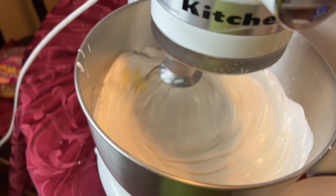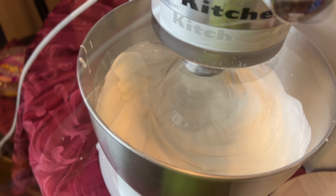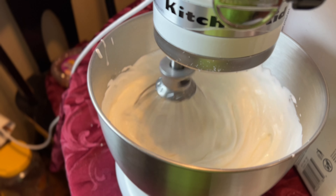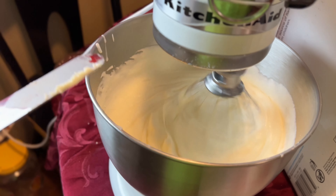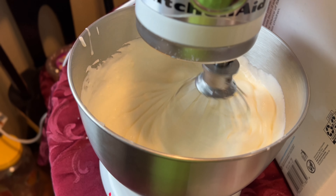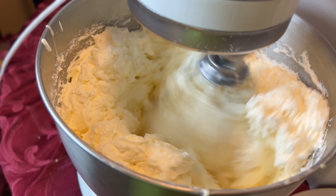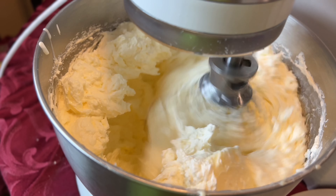This recipe uses eight sticks of butter. What I like to do is cut up the butter and add them little by little. Once all the butter is incorporated, let it mix for another 10 minutes. It may start to look curdled but that's okay — just keep on mixing.